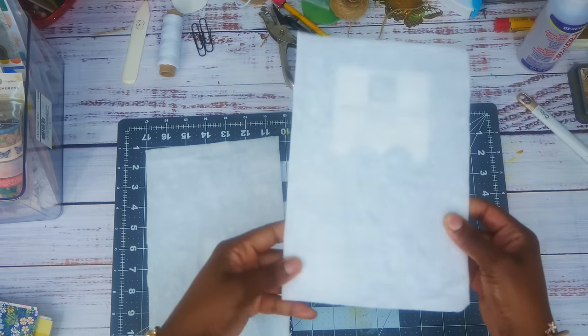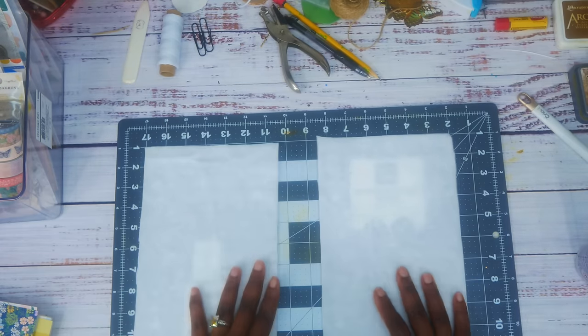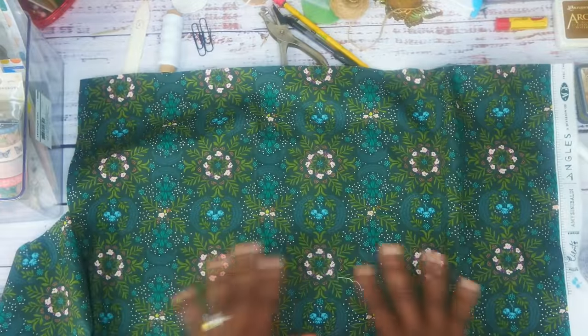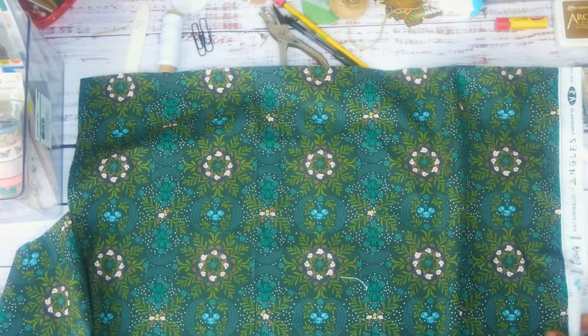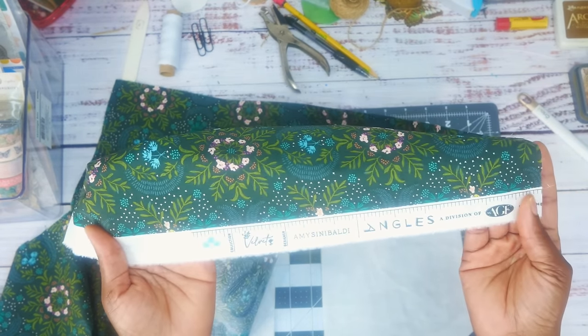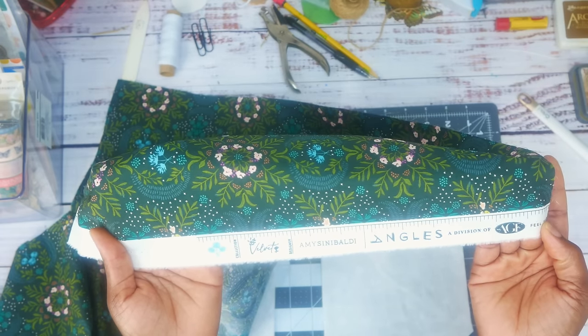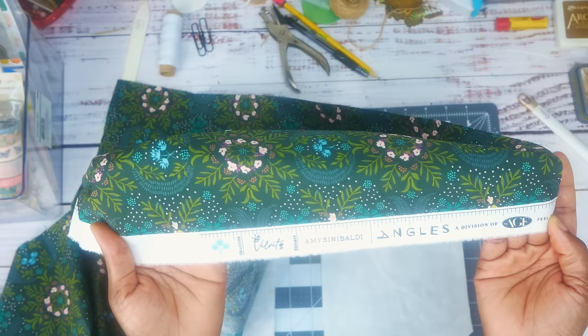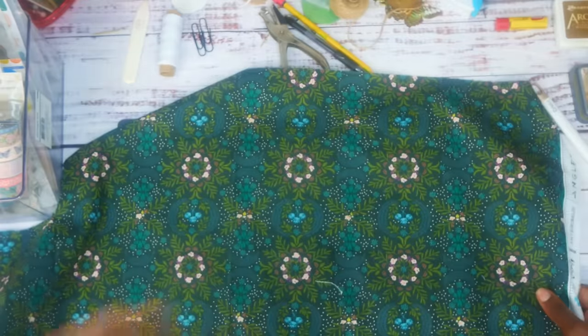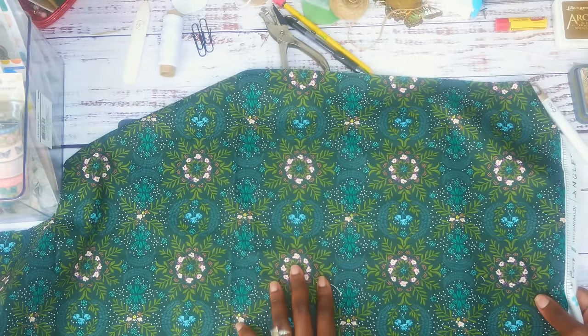We have our covers covered with the batting. I found this fabric and I think it's beautiful — this is Amy Sinibaldi, I think I pronounced that right. I'll put the name down below. I just thought it went perfectly with Maggie Holmes, that's why I got it in the first place. We're going to cover both of these.